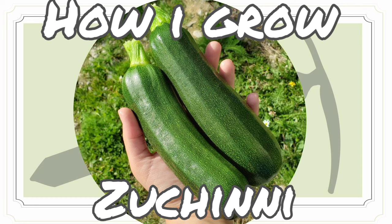My zucchini plant was about two to three feet in diameter at its peak. Unfortunately, it lost its life in a dog trampling and excavation — the dog tried to eat the zucchini plant. So hopefully if you have animals, make sure to fence off your area or you may have a problem like I did.